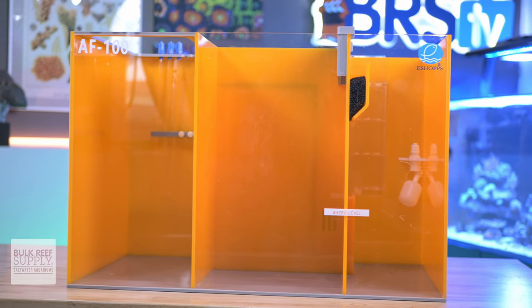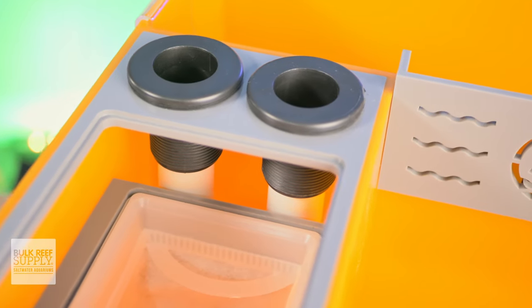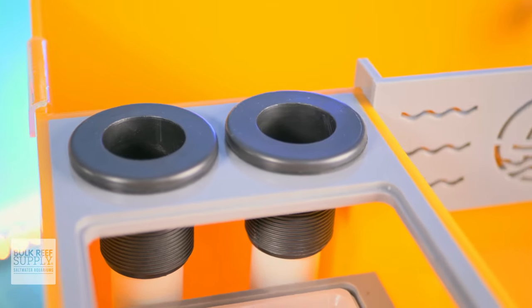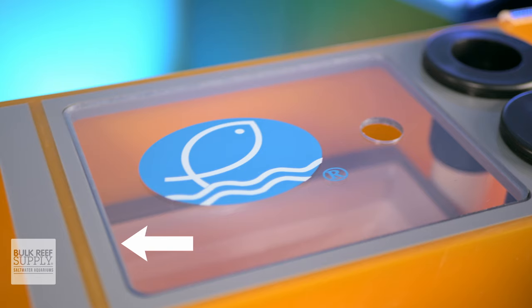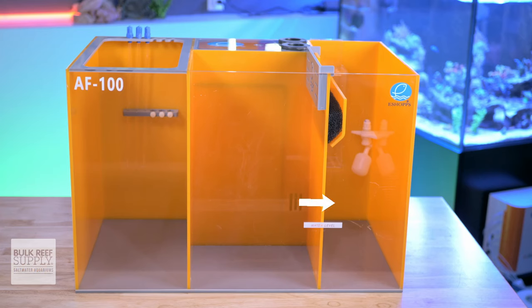The flow path on the AlphaFuge line is a little bit different than the typical left to right that we usually see. Instead, it uses a three-way split flow path. Starting in the middle of the sump against the back wall, water enters through the bulkheads into a quiet water entry system. From there, the water is split between three different paths. Some of the water will travel left through the filter sock and then into the skimmer chamber, and from the skimmer chamber it'll travel down and back underneath the filter sock and water entry system, and up a small baffle into the return section.